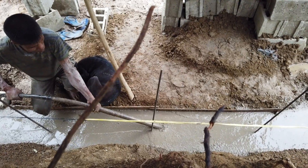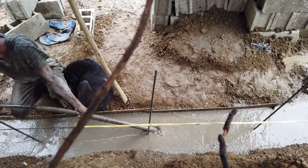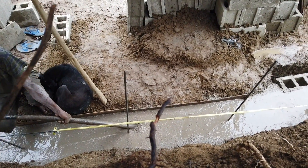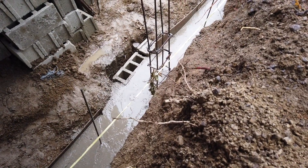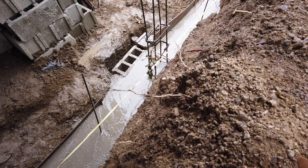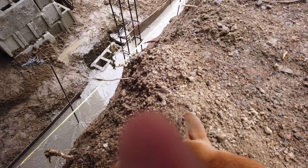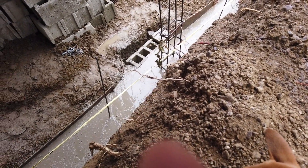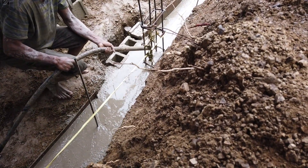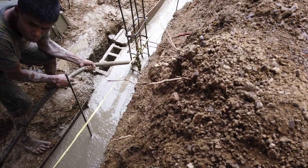We are now vibrating the whole thing — this is how I build my stuff. I always make sure it's all well-vibrated. You can see that the water has started to sink in, so we can put more mix. When it's vibrated, it sinks in more.